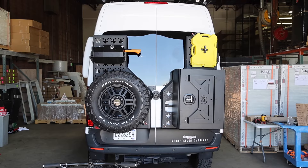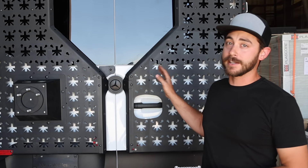Today we're going to talk about the Invader Rack and all the things that you can put on here. Everything that doesn't fit in the van goes on this rack.